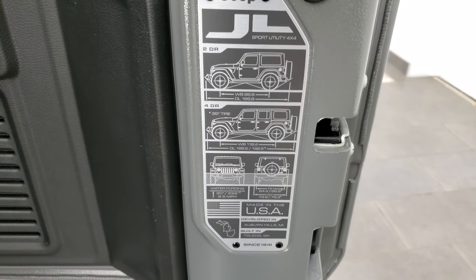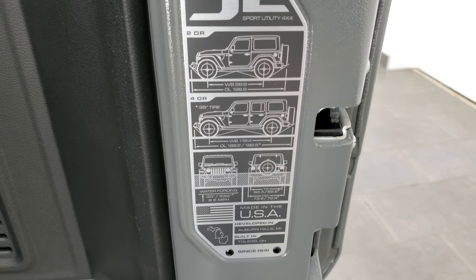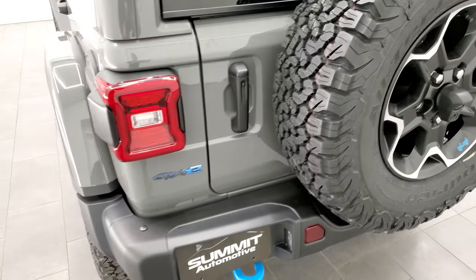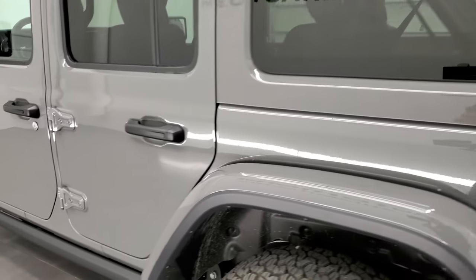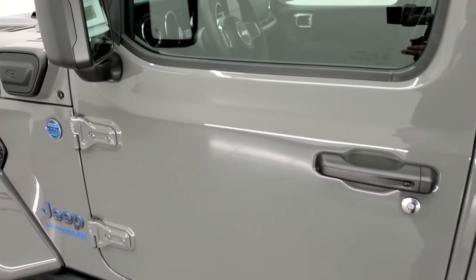You can get that JL badge back here showing 2-door, 4-door, wheelbase, overall length, water fording, where it's built, and everything — pretty cool. These doors on the JLs are a lot easier to close. I do like that color match in Sting Gray — one of the hottest colors on the Wranglers that we've seen.